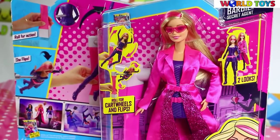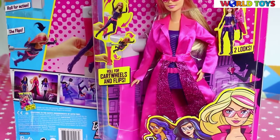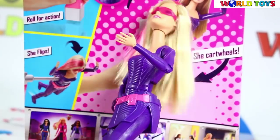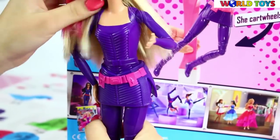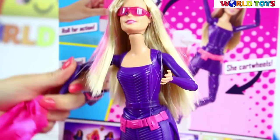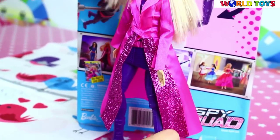Hi guys, today I'm gonna show you this super new Barbie from Barbie Spy Squad. Tumble into action with Barbie secret agent doll from Barbie Spy Squad and help save the day in the action-adventure film. Barbie, a world-class gymnast, is recruited to be a world-class secret agent along with her friends Teresa